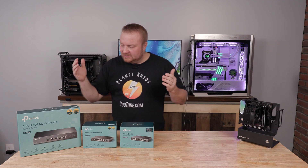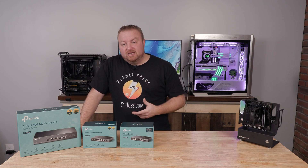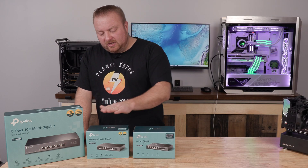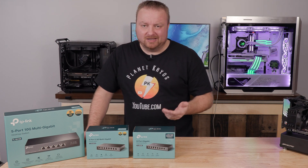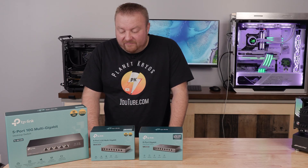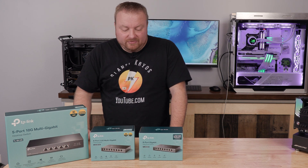I thought it would be fun to do a demonstration to see if your time is valuable in regards to communication between a couple PCs when sharing files. We have a 1 gigabit, a 2.5, and a 10 gigabit per second. There is a 5 that would fall right in there, but they're not very common. I just want to do a speed test — how fast can we transfer files across all three of these.